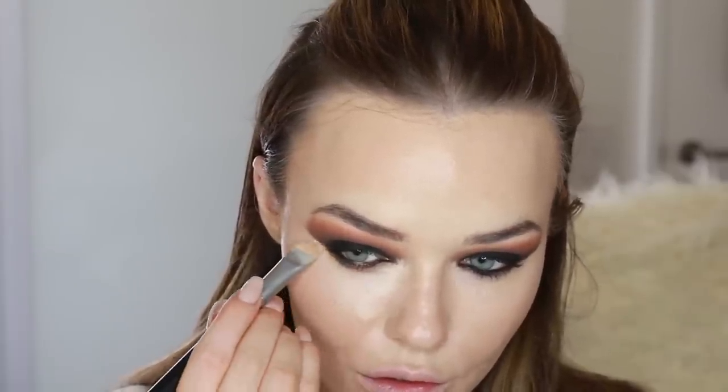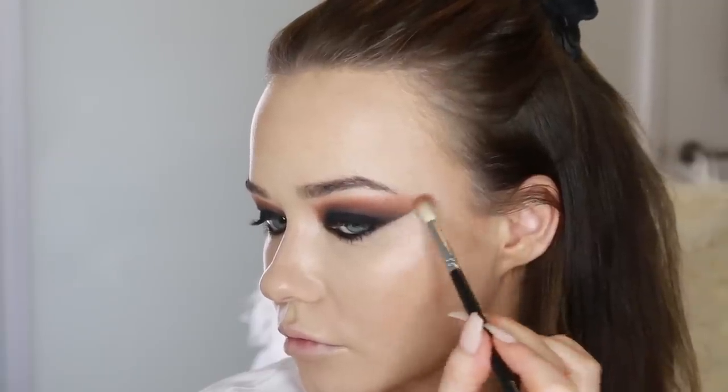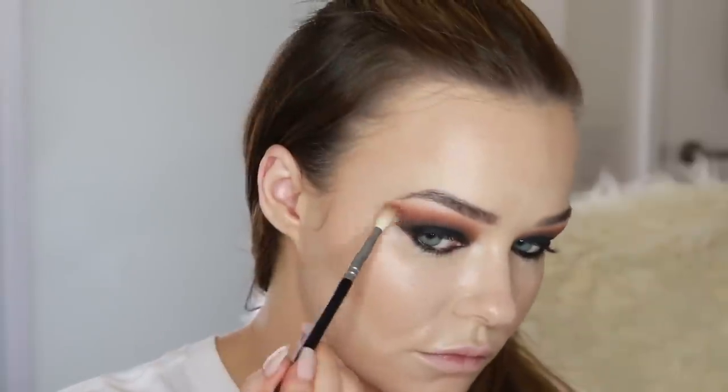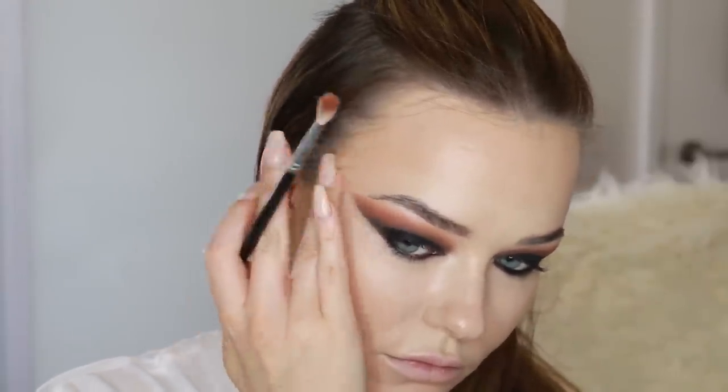Now I'm going in with concealer. This is the Makeup Forever Waterproof Full Cover Concealer — I really like this. Don't hear anyone talk about it, but it's nice and creamy. If you've got kind of crinkly under eyes, it's not going to make you look really dry, and it's great coverage. Look at me going back in with a soft blending brush, making sure those edges of the smoky eye are always really blown out and blended nicely towards my temple, because sometimes when you use the concealer and take away the fallout, you make the edge of the line too sharp and we don't want that.